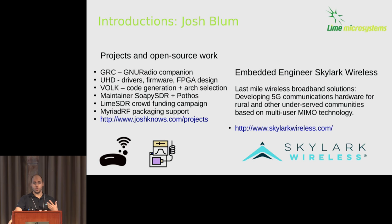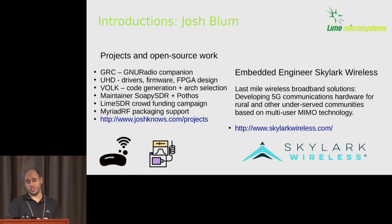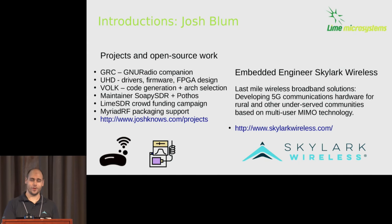Currently, I'm the maintainer of SoapySDR and the Pothos dataflow framework. Recently I've been involved with the LimeSDR crowdfunding campaign, and I've done a number of driver demos and blogs to go along with it. I'm also active on Myriad RF for packaging, where we manage drivers and radio packages for the community. My day job is as an embedded engineer at Skylark Wireless — a startup whose goal is to serve underserved rural communities without broadband, using wireless nodes with Lime RFICs and massive MIMO technology.